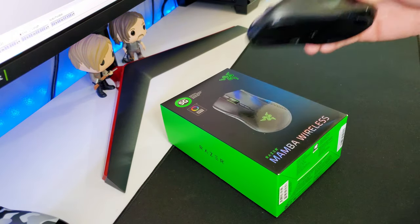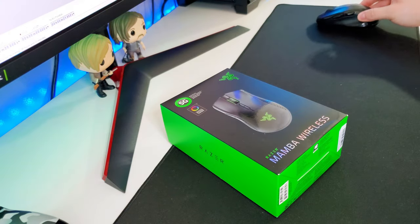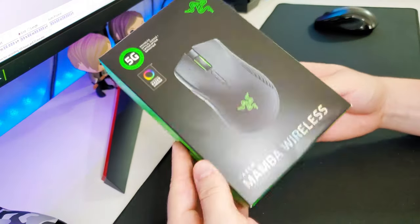The mouse I'm currently using is this cheap Logitech mouse — it's like 15 bucks, I think it's the M510. I'm just trying to go all wireless here, I don't want to deal with any more cables, so I'm switching to the wireless Mamba.